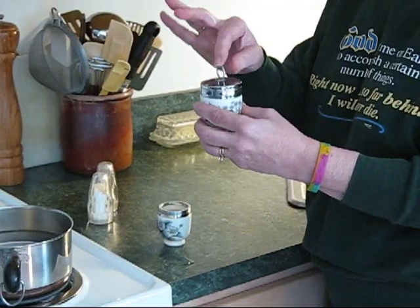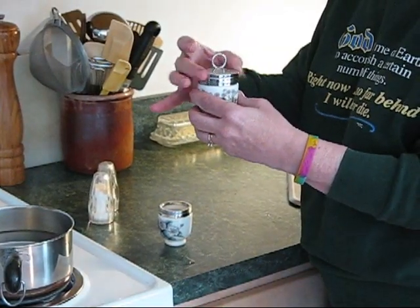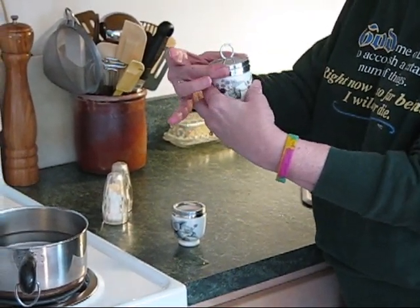Don't use the ring to turn your lids, or you could possibly break them, so always screw them at the side.